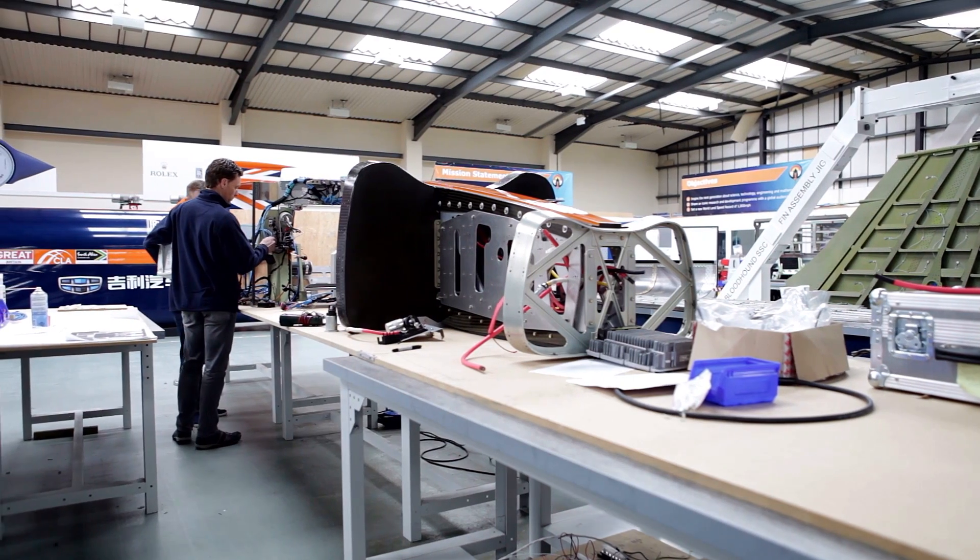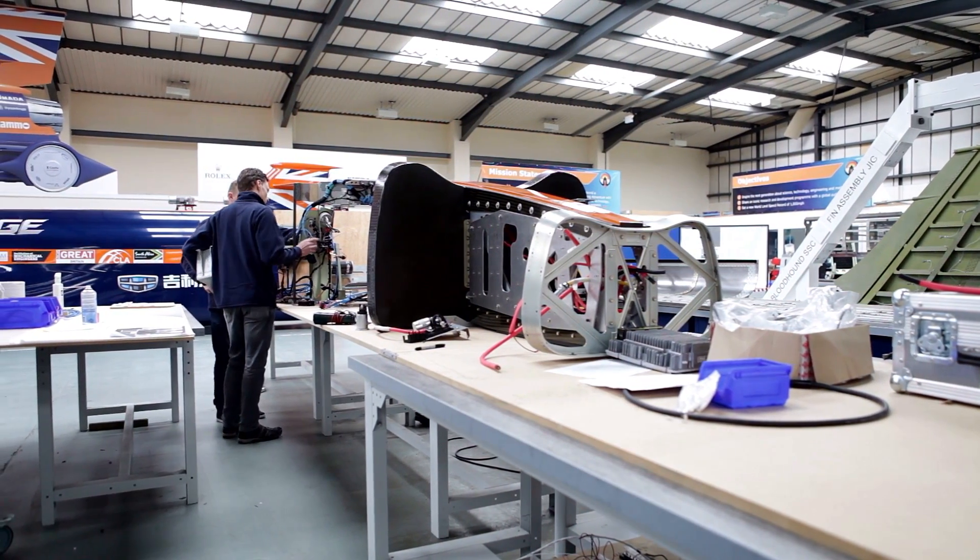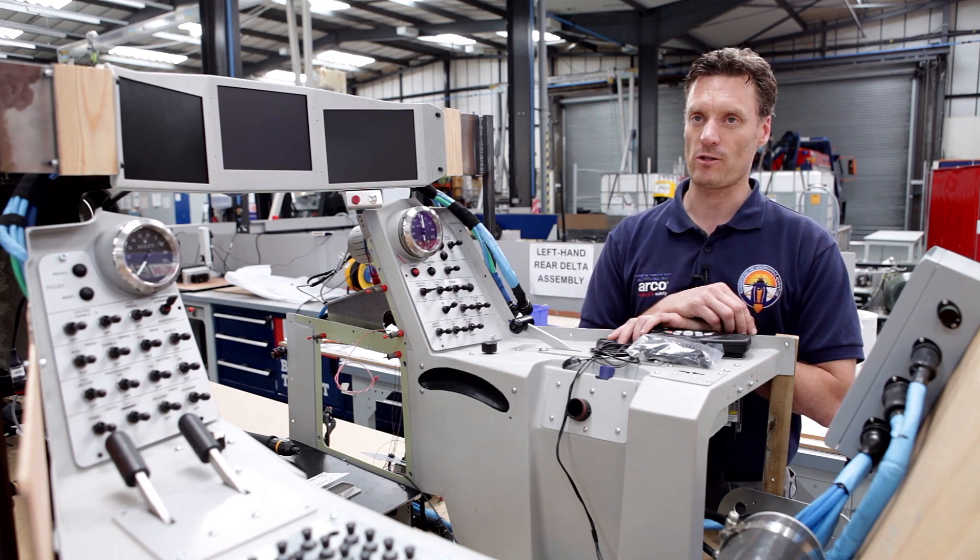It's far easier to integrate everything on a bench and get everything working in terms of system integration, and then once we're happy it's all working, we can transfer it to the car.